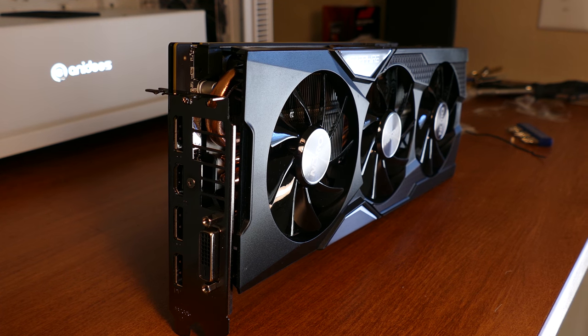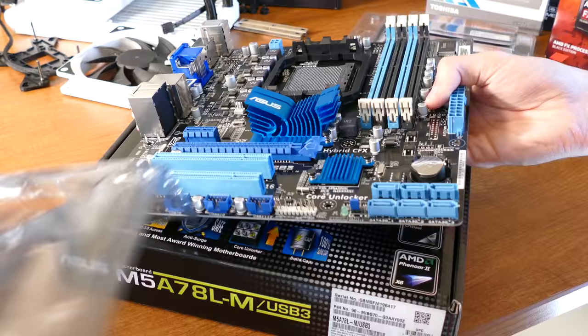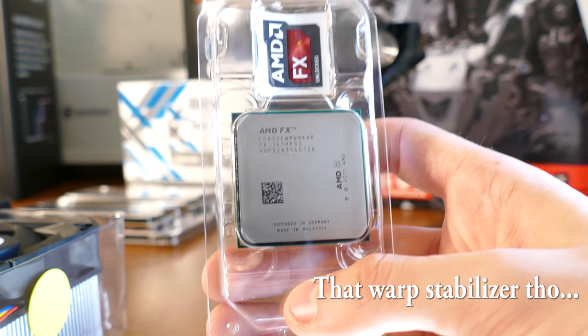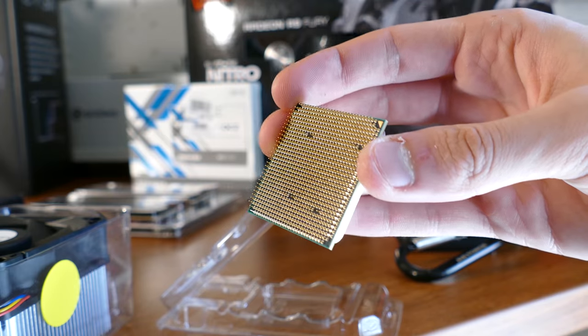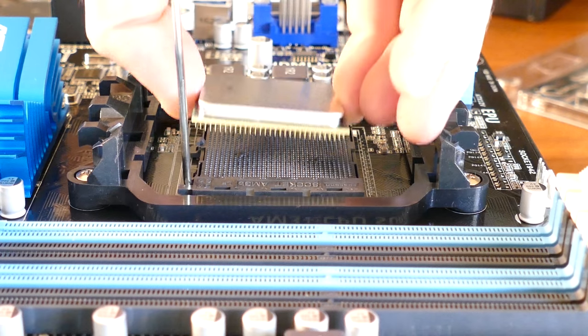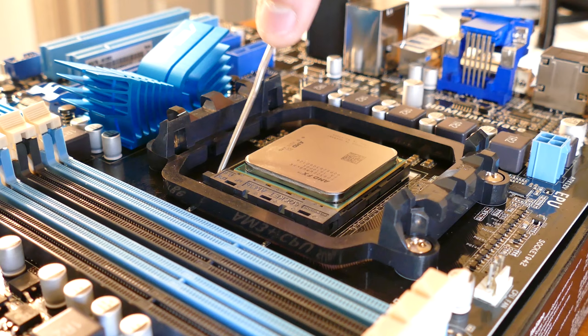To begin building, remove your motherboard from its anti-static wrap and place it on top of its box — this will serve as a makeshift test bench and assembly prop. Next, remove your CPU from its box (ours is the FX8320E), being careful not to touch any of its pins. Align the golden arrow on the chip with the white arrow on the board, lift the socket lever, and place the chip in the socket. Then lower the retention arm once more until the CPU is secured in place.